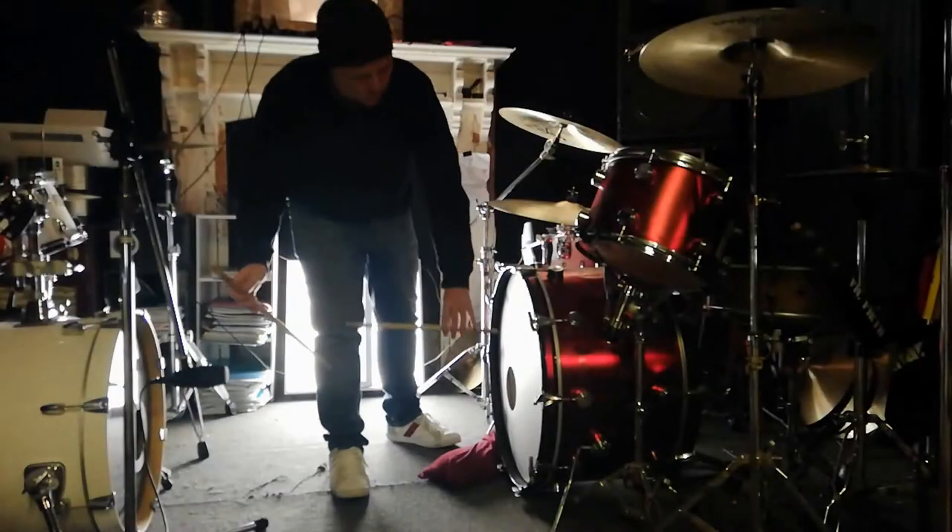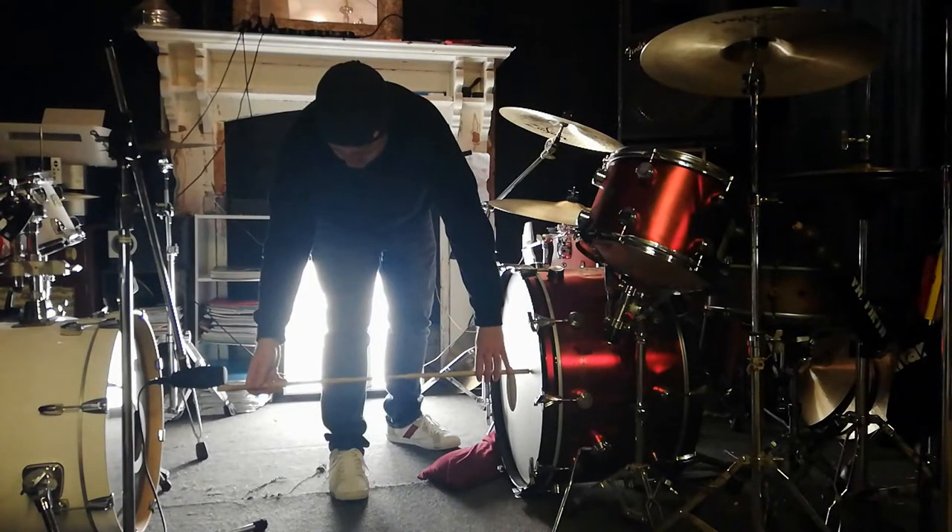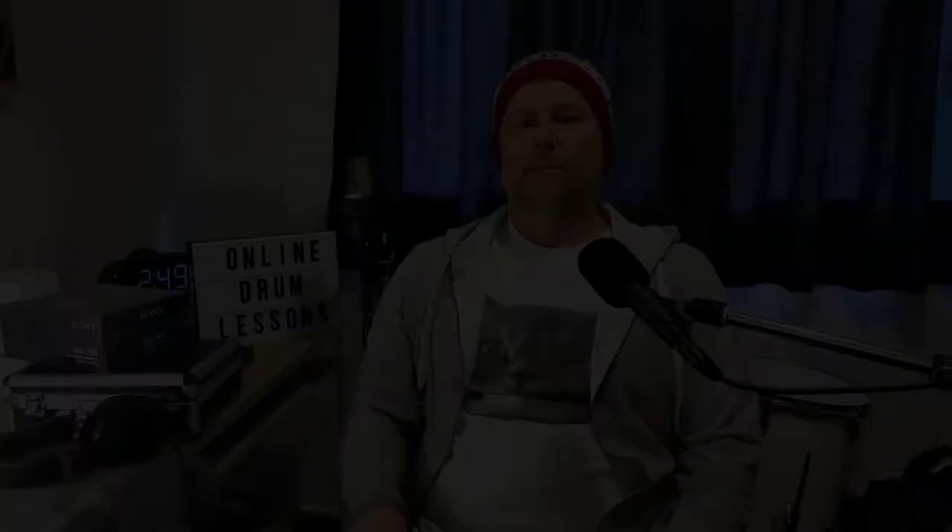Position one is a little bit extreme — two stick lengths outside the front of the reso head on the bass drum, pointing directly at the center of the drum. Position number two is one and a half stick lengths right out in front, again pointing at the center of the drum.